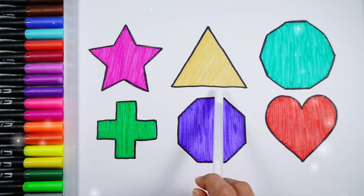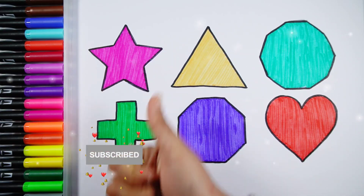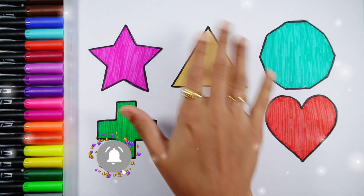Star, Triangle, Decagon, Cross, Octagon, Heart. Thank you so much for watching! Don't forget to like and subscribe. See you next video. Bye bye!